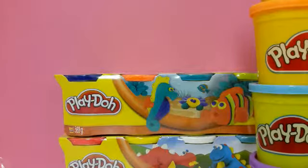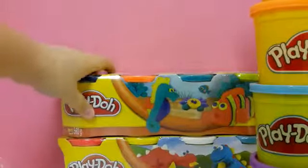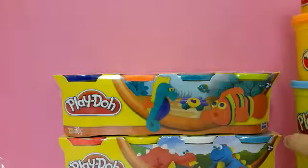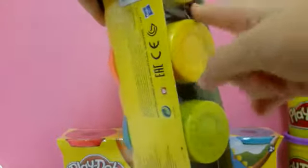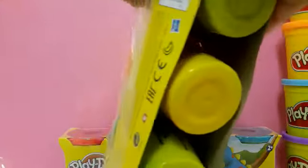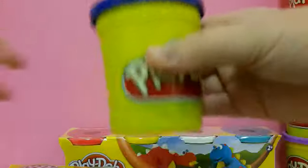Thumbs up for Play-Doh, guys — like this video if you love Play-Doh! Let's carry on. We need to move these Play-Dohs back so we don't knock them over. Now let's look at the sea life collection — this is probably my favorite collection. We have a dark blue color here; the plastic is still on it but now it's off. I love this dark blue one.